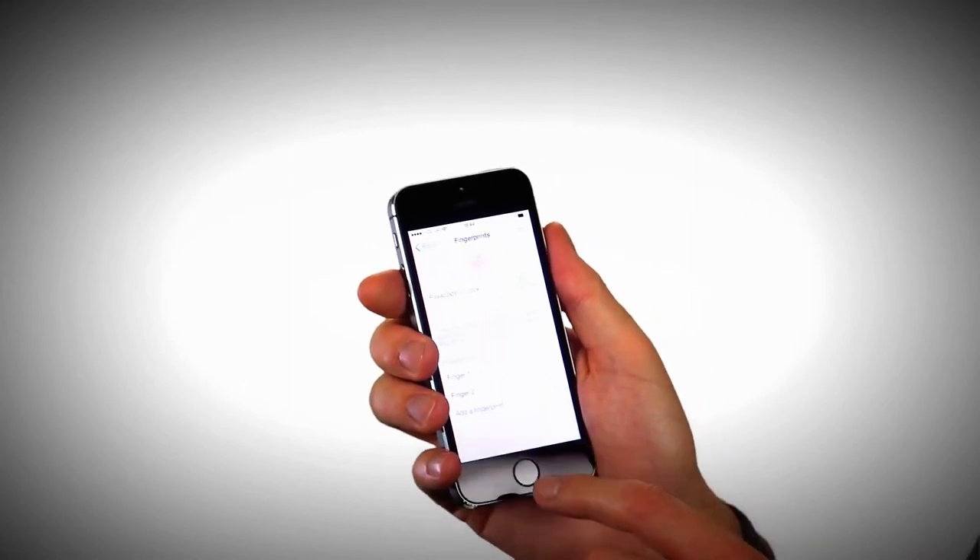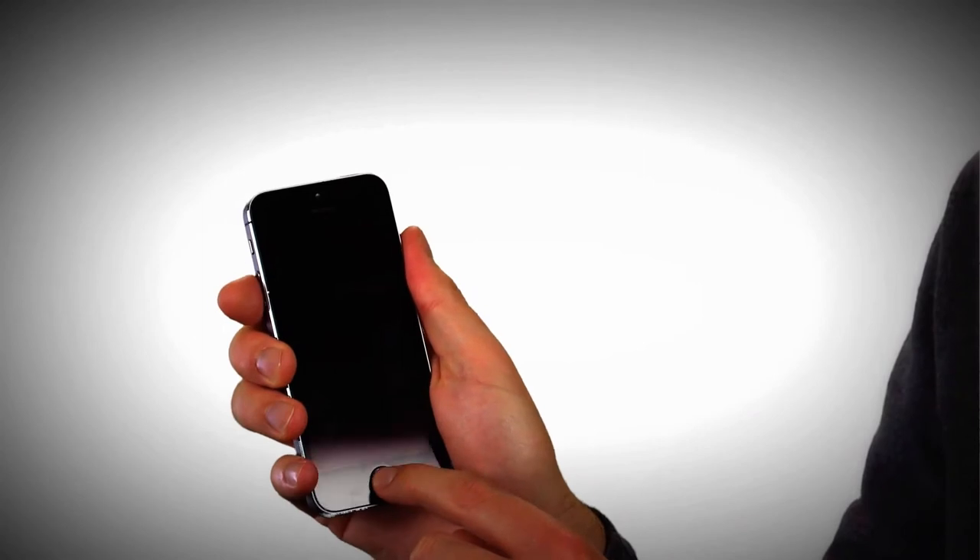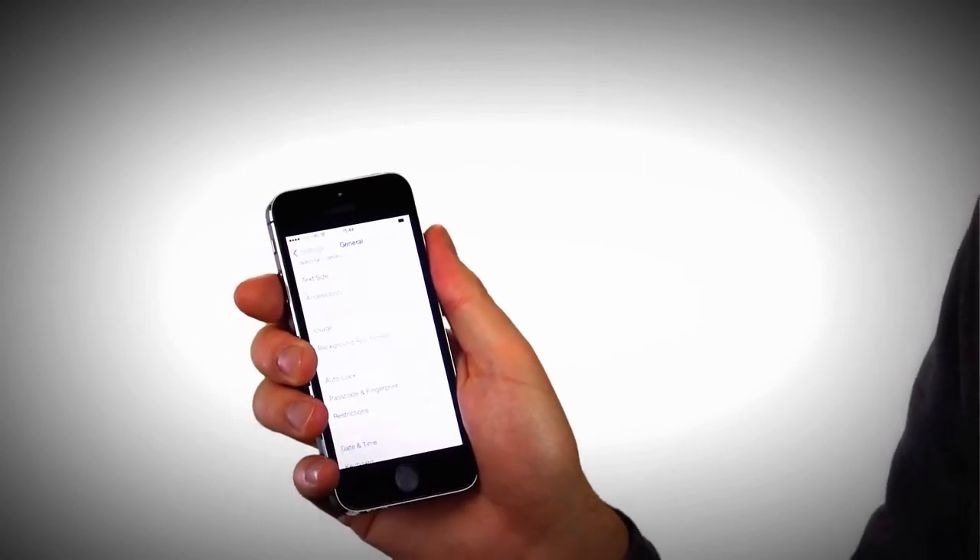So here we go, we're ready. I'm going to turn off the phone, and then by tapping and holding the button — we're back in again.